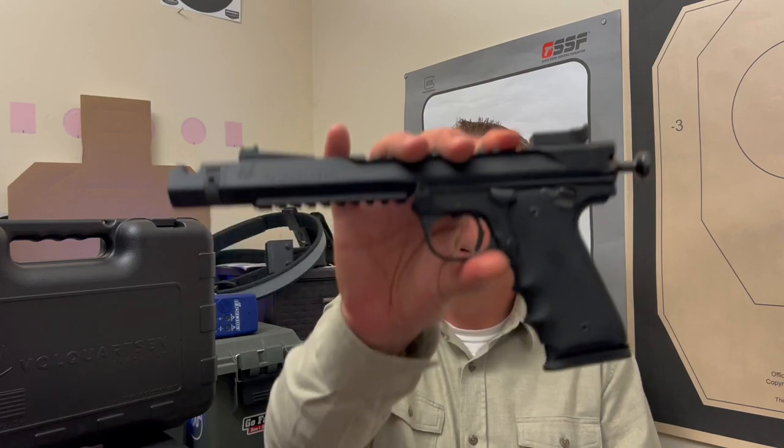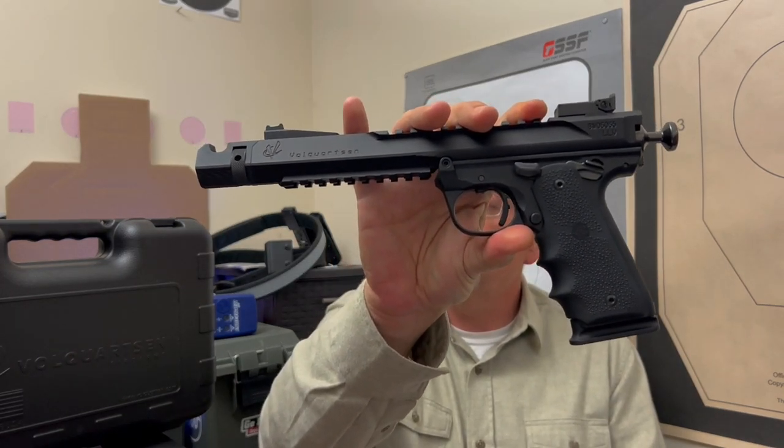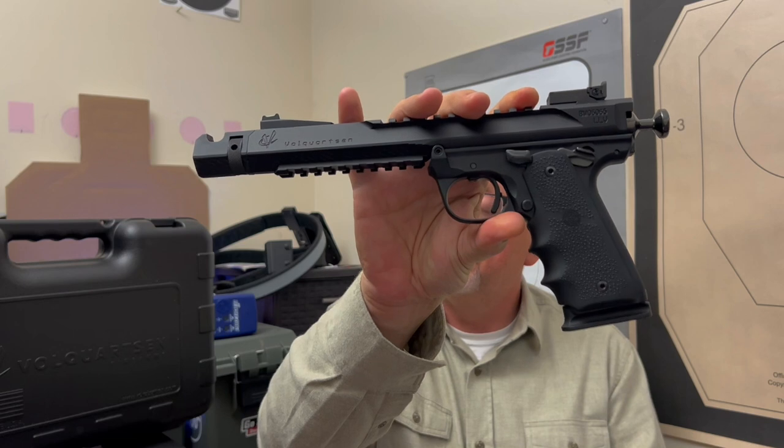So what happens when a family-owned Midwestern company deeply rooted in its core values spends over 45 years in the pursuit of excellence? Well, something like that happens. That, ladies and gentlemen, is the Volkquartsen Black Mamba.